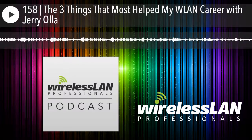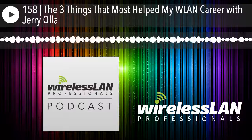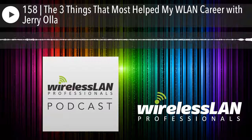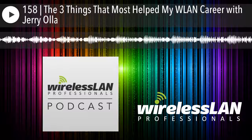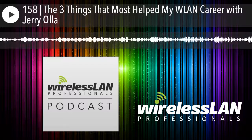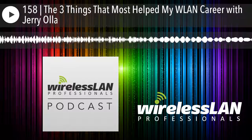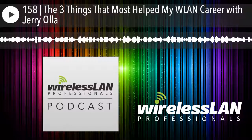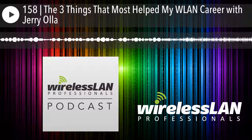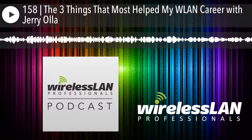They can get them on wlanpros.com in the store — backordered right now but more are coming in. Jerry, thank you for your time and for sharing. Any last bit of Wi-Fi wisdom? I'll just reiterate the whole thing: CWNP, Twitter, and WLPC. If you're not on those three things and you're serious about Wi-Fi, that's my last bit of wisdom — get on all three and attend WLPC. Thank you, sir. Thanks Matthew, appreciate it. Thank you for joining us for another episode of the Wireless LAN Professionals podcast. Follow us on Twitter at WirelessLANPros and connect with Keith at Keith R. Parsons. Head over to wlanpros.com for show notes and the latest in all things Wi-Fi.